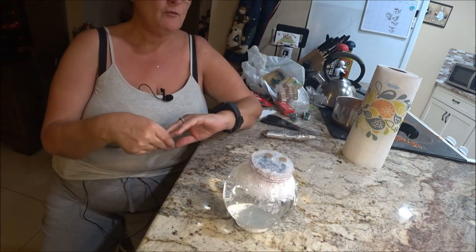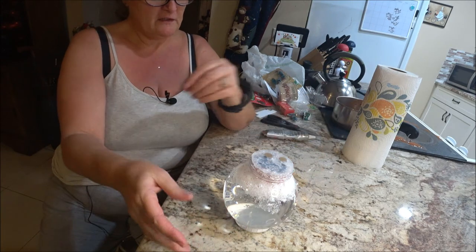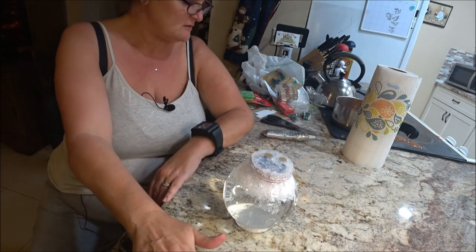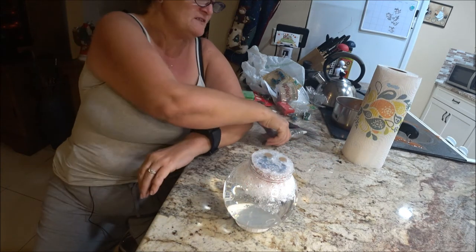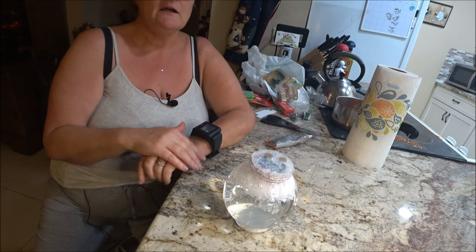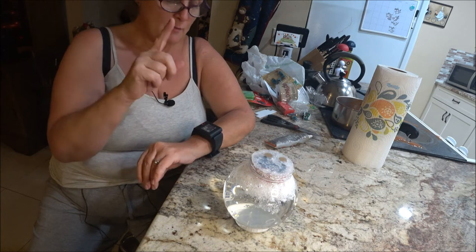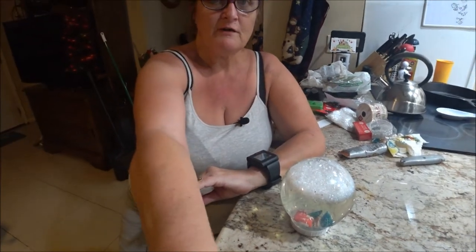This is what happened - I came back and as I was trying to put more glue on it, it tipped over and water and flakes went everywhere all over the counter. I also got it all over my dress so I had to change my clothes. It's because I was using the lid as a base - you really need something sturdier. Thank goodness I didn't have any baby oil in there because a lot of people use baby oil, and that would have been really messy.